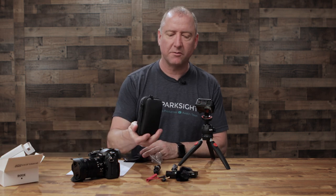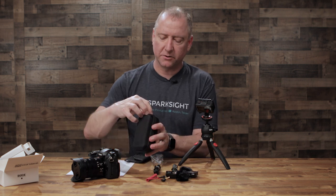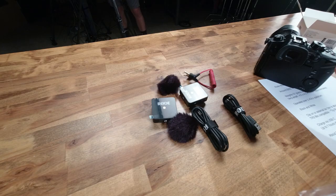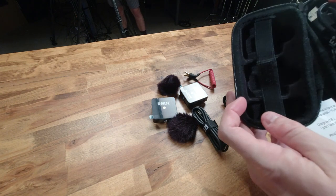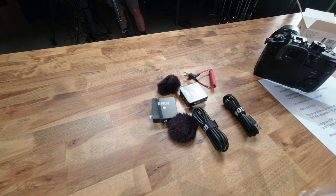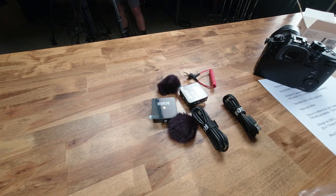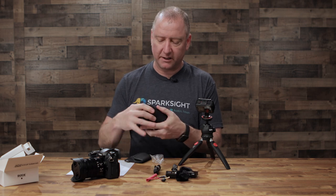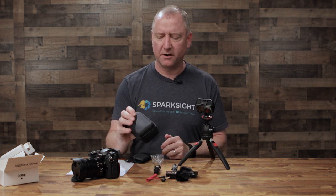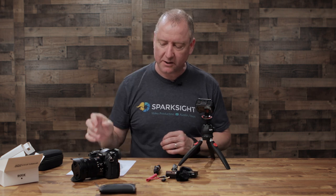We've actually purchased an aftermarket container from Amazon. This thing is really nice because it has space cut out for the mics, and it also has space for the lav, the charging cables, the eighth-inch jack, and the dead cat. If you do want this little thing, I like it a lot — it's pretty cheap. We'll put a link in the description for it as well. But let's get into the actual mic itself.